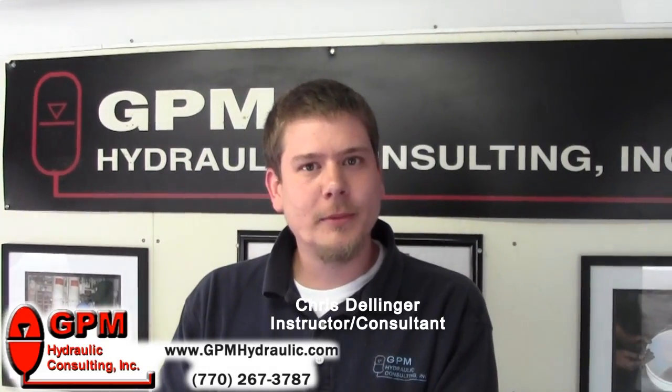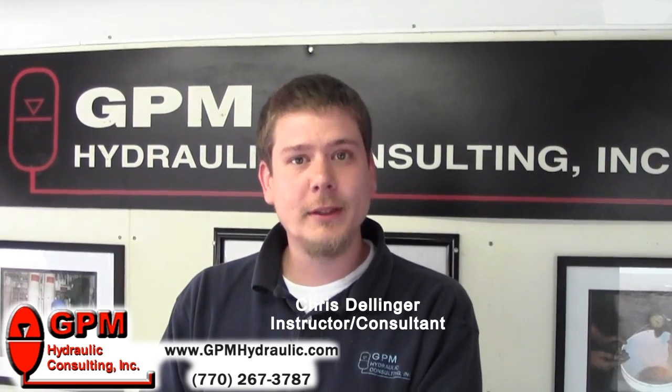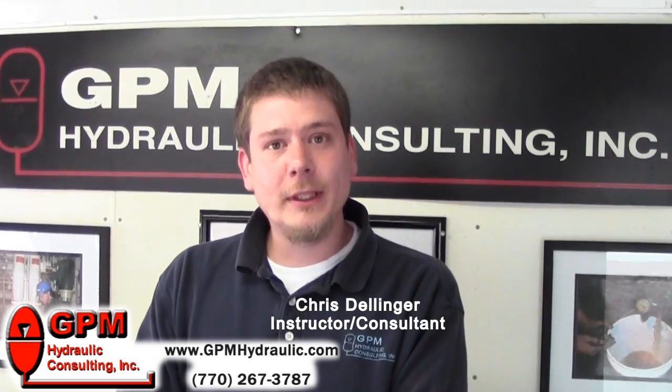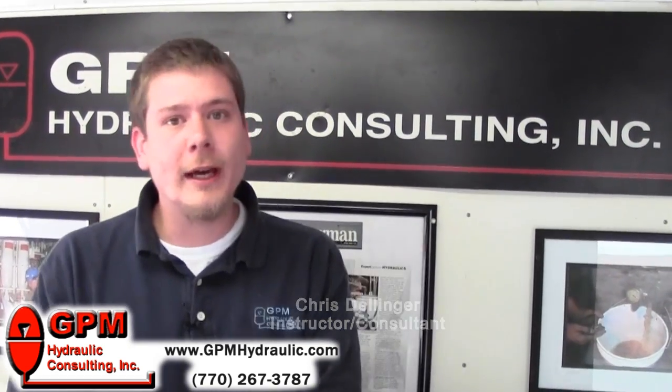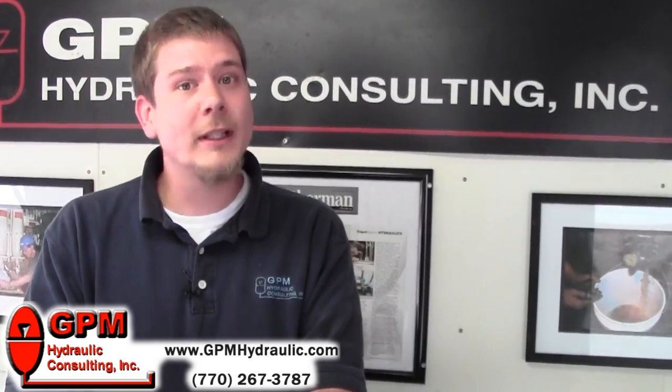Hi, my name is Chris Dillinger, and I represent GPM Hydraulic Consulting, the nation's leader in hydraulic training, troubleshooting, and reliability services. Today, I'm going to show you how to check the condition of a pump through the relief valve.